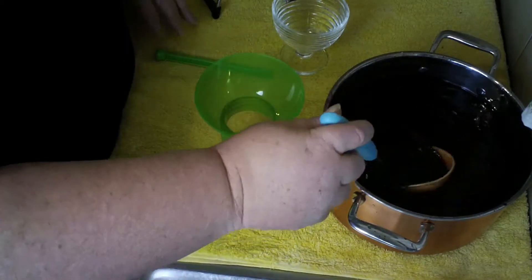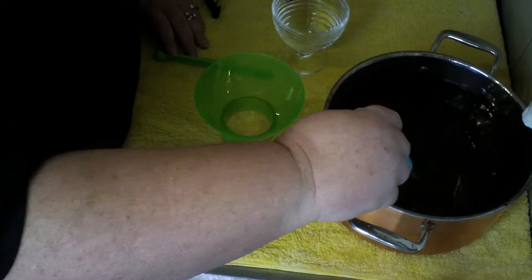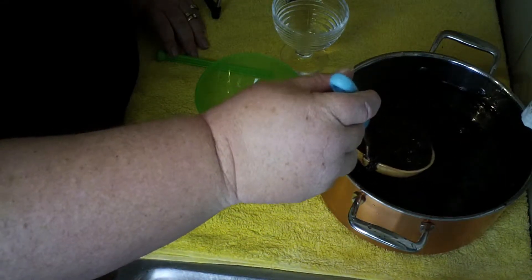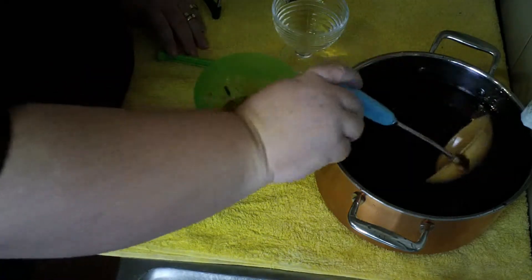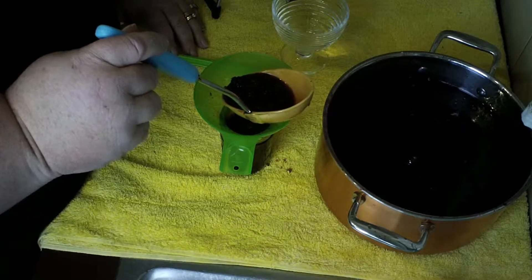Our jars have been sterilized. Give the mixture a good stir, and then ladle it into the jars.